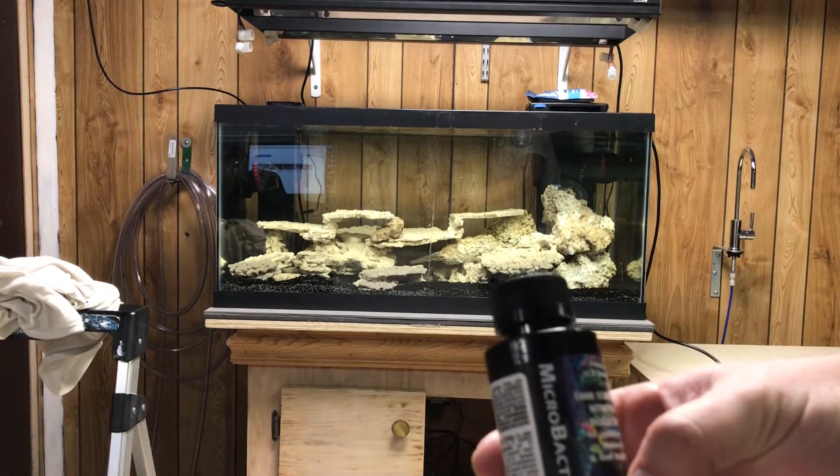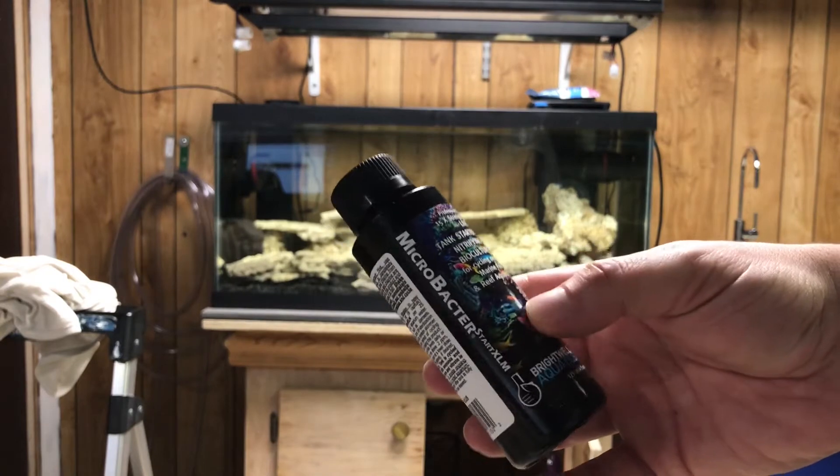Microbacter Starter — I got this stuff. I also got the Biospira that I'm going to use as well, but this is the stuff that I got.